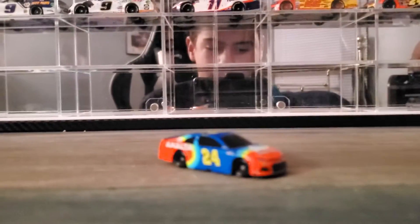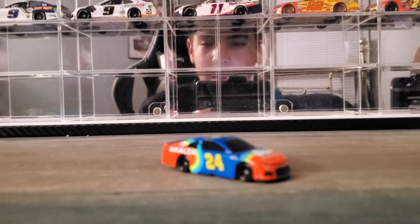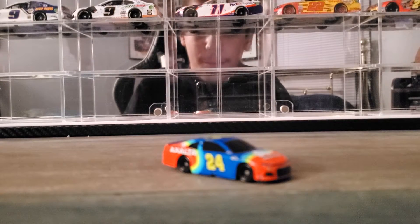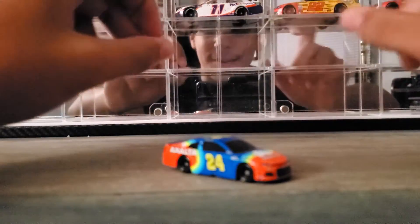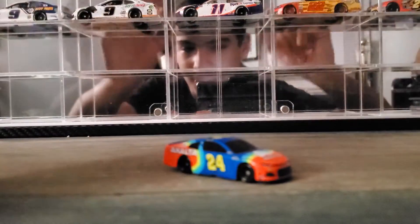Hey everybody, welcome back to another diecast review. Today we're looking at Jeff Gordon's 2020 iRacing Pro-Invitational diecast — I don't know how you pronounce it, Pro-Intervarial, whatever you want to call it.